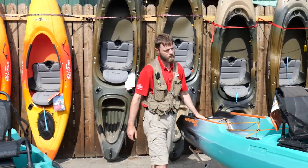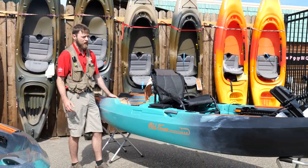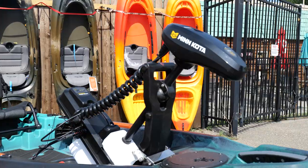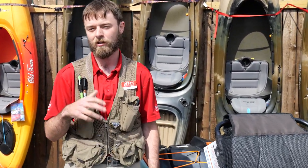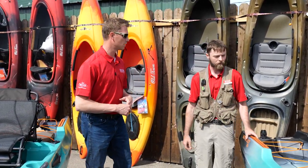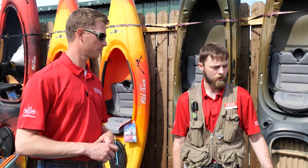We have the Old Town Sportsman's Autopilot right here. It comes in a 120 and a 136. It is partnered with Minn Kota, so it does offer an Autopilot trolling motor. Your spot lock is in there, so when the wind's blowing you around you can click that spot lock button, keep you in place, and you can start fighting the fish. That's a 45-pound thrust trolling motor. It's a saltwater-approved trolling motor, so it's all up to date there.